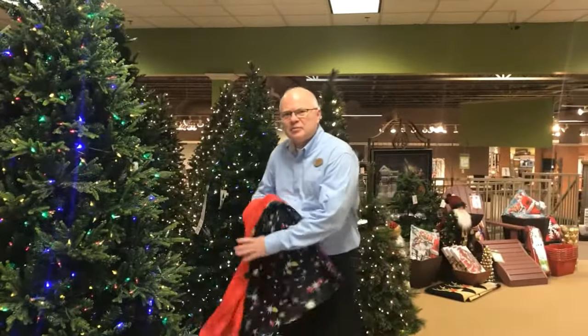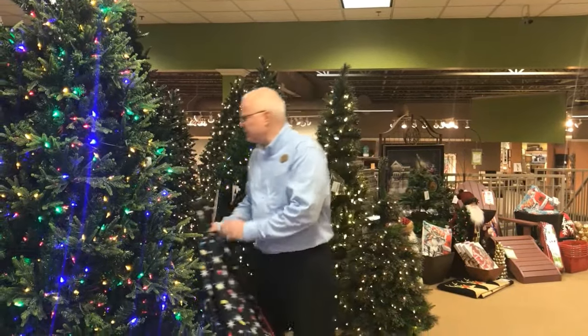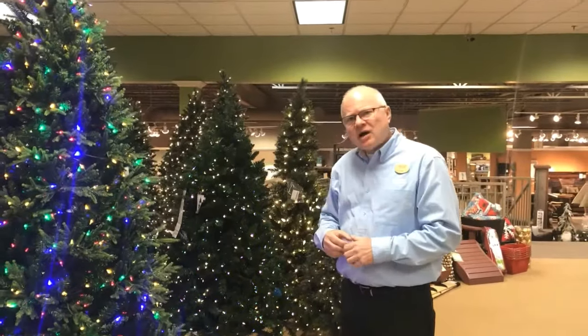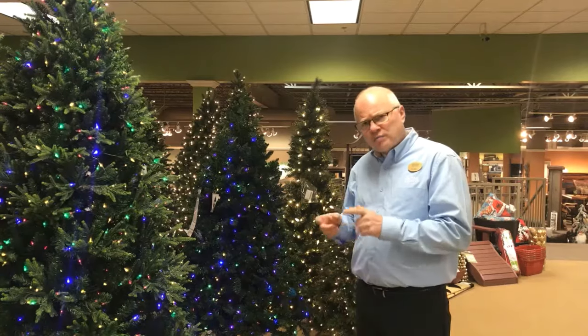Hi, my name is Cory. I'm with Brandon in the Christmas tree department at Seasonal Concepts and Home Furniture Stores. Today we'd like to talk about an item that's now been in the Christmas market for the last couple of years, and this year we're offering it at Home Seasonal Concepts: the Christmas tree collar.